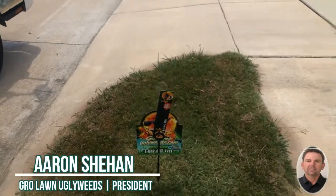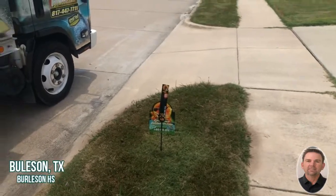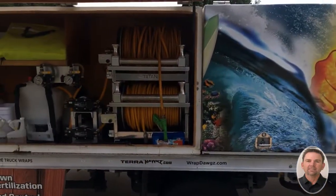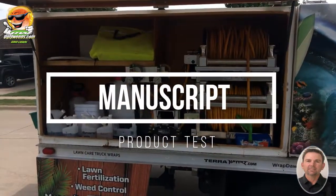Hello, Aaron here with Grow Lawn UglyWeeds.com. Today I'm coming to you from Burleson, Texas, over by Burleson High School, and today I'm doing another test on Manuscript herbicide — I thought I'd give it another chance.